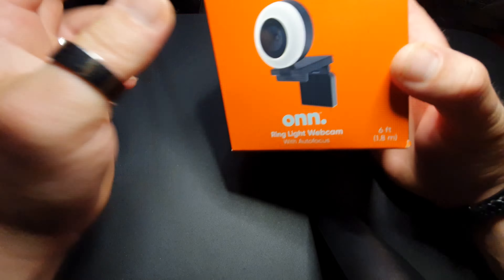Let's get a good look at the box here. We got up to 1440p resolution — I'll be putting that to a test. Apparently, you've got a six-foot cord on the specs. I can't wait to see how bright that light's going to be.